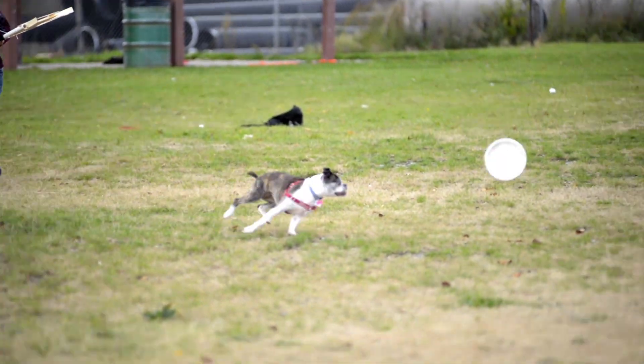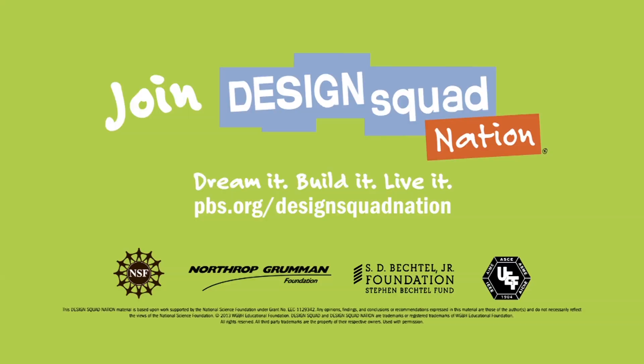This is so much fun. If you have an idea, try to build it. See if you can make it work. This is what engineering is all about. Ollie, come on!